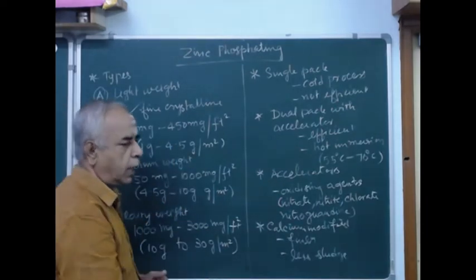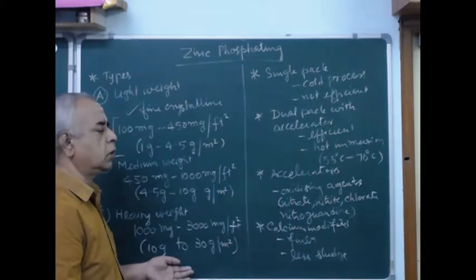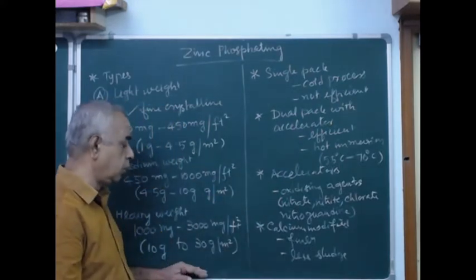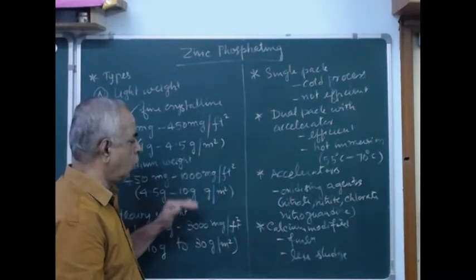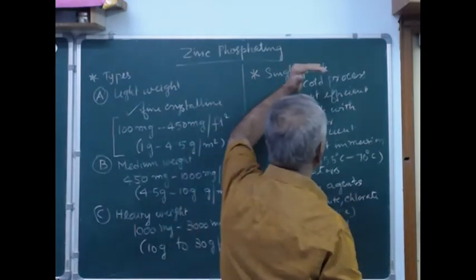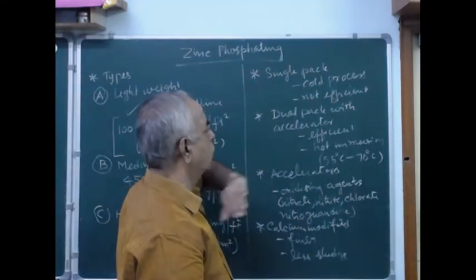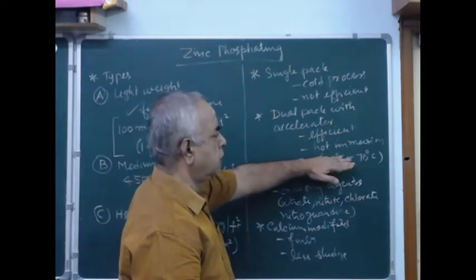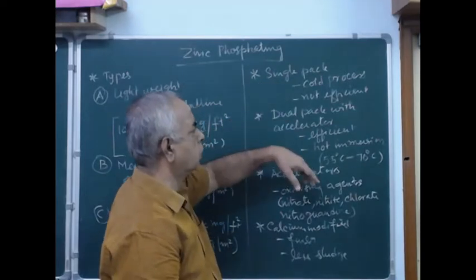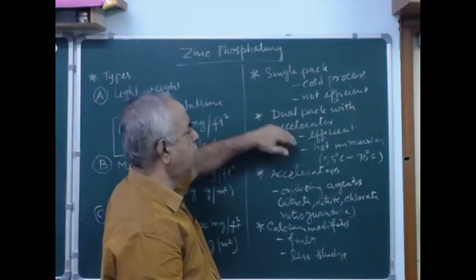With the increase of coating weight you can have better corrosion resistance, but it can sometimes complicate things. Heavier the coating, the more hygroscopic tendency it will have, so the water test may fail. I would always suggest going for the medium weight. Apart from that, we can have a single pack phosphating system or a dual pack with accelerator. In single pack, it can be done at room temperature, but in dual pack you have to maintain the temperature and it is not as efficient as dual pack.